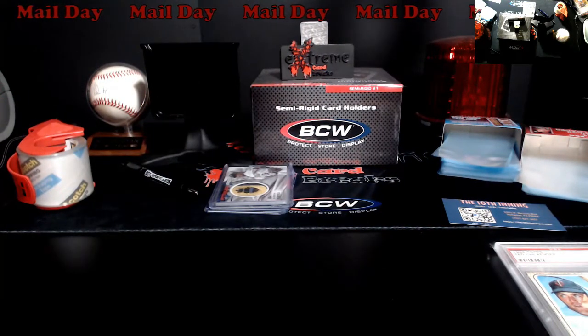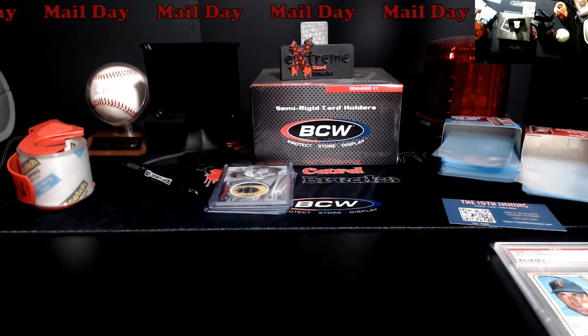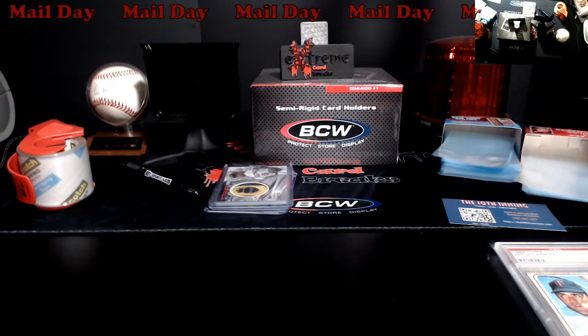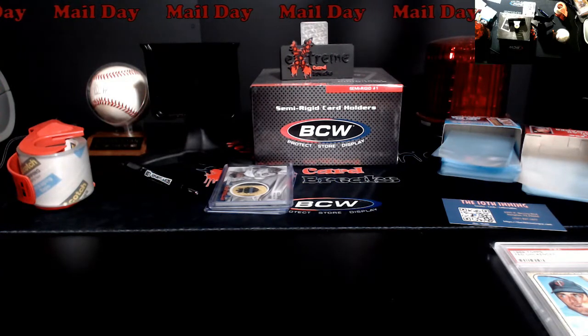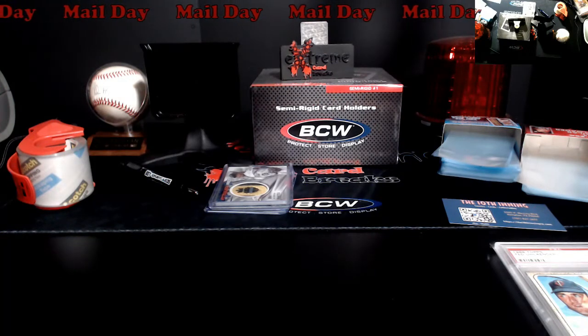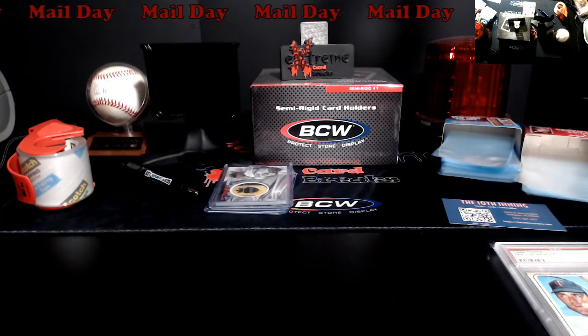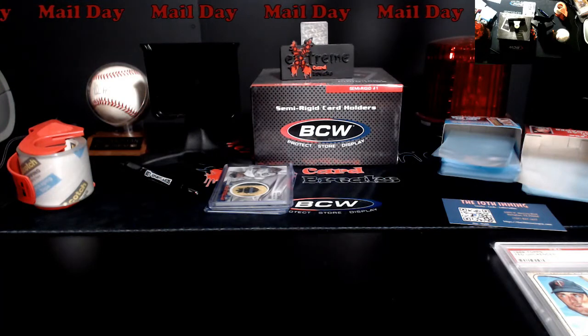Real quick mail day, figured I'd knock that out today. I got to start running numbers this week for all the 10,000 Club. I got to get ready for a long haul to a show in Newburgh, Indiana. So if you're out in the Newburgh area, stop by and say hello on Saturday. I think their show is 8 a.m. their time — which is Central Time — till like 2 or 3 in the afternoon. I'll be set up there.